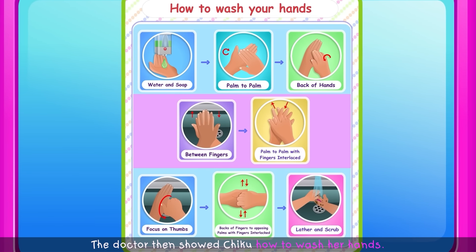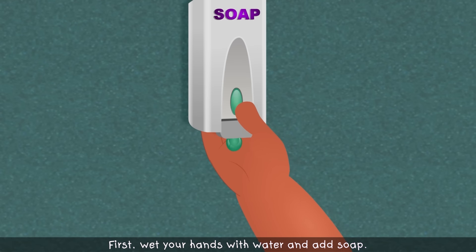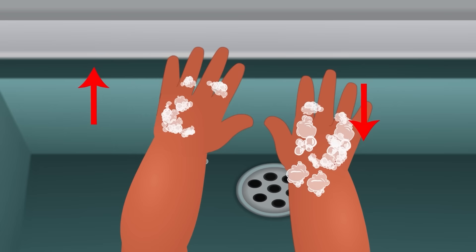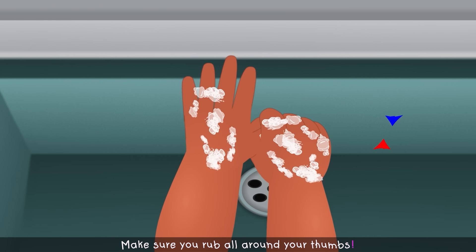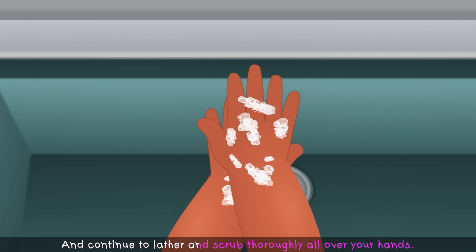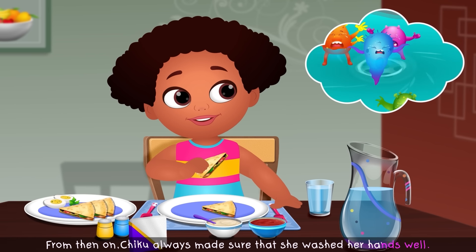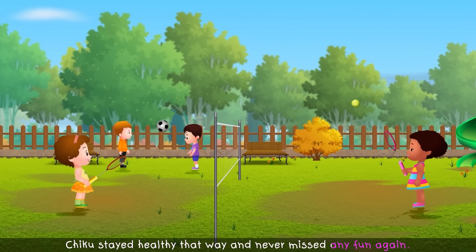The doctor then showed Chiku how to wash her hands. "First, wet your hands with water and add soap. Then rub your hands together palm to palm in a circular motion. Be sure to rub the backs of your hands the same way, and up and down in between your fingers. Hold your fingers together and rub your palms up and down. Make sure you rub all around your thumbs. Rub the backs of your hands and fingers up and down together, and continue to lather and scrub thoroughly. Finally, wash it off with plenty of water." From then on, Chiku always made sure that she washed her hands well, especially before she ate her meals, and stayed healthy.